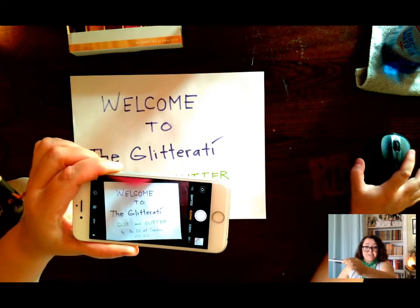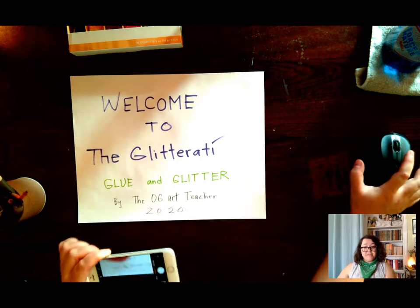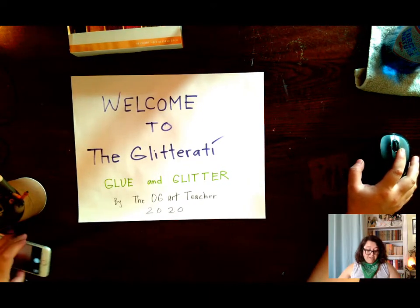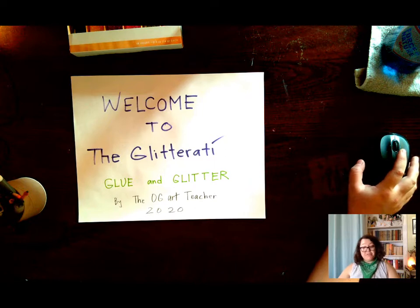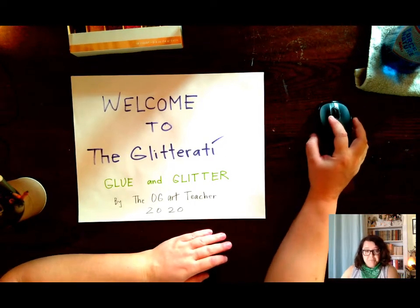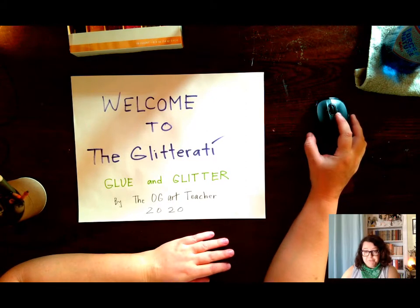Hi, this is the OG Art Teacher and this is Glue and Glitter. If you're here it's because you're interested in glitter, as am I, and that puts you in the place of glitterati.